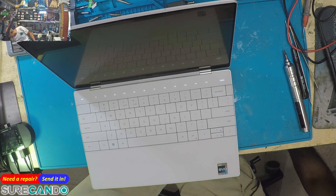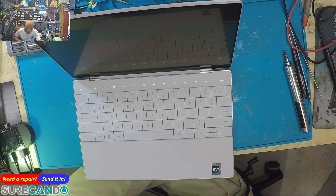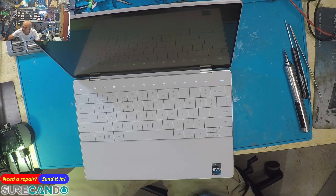This machine has no USB port — everything is Type-C. I wonder when we're going to get Type-C keyboards. Maybe they're already out for the high-end ones with a lot of LEDs on them — who knows.